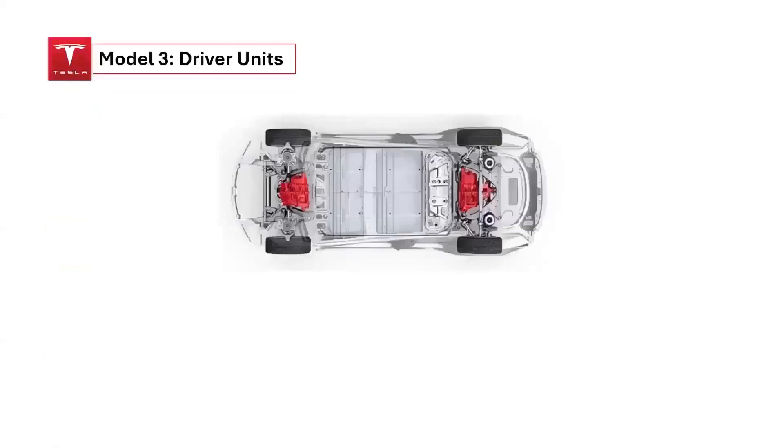The Tesla Model 3 is available in three different drive configurations: rear-wheel drive, which uses a permanent magnet motor; standard all-wheel drive, which uses a permanent magnet motor in the rear and an induction motor in the front; and performance all-wheel drive, which also uses a permanent magnet motor in the rear and an induction motor in the front.